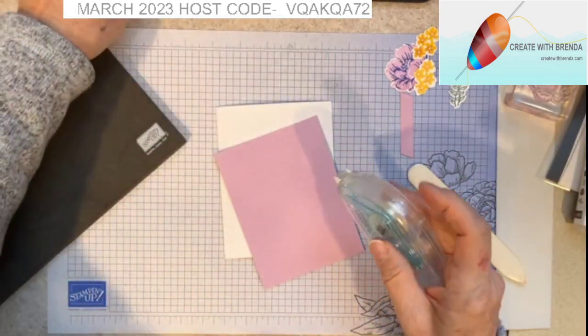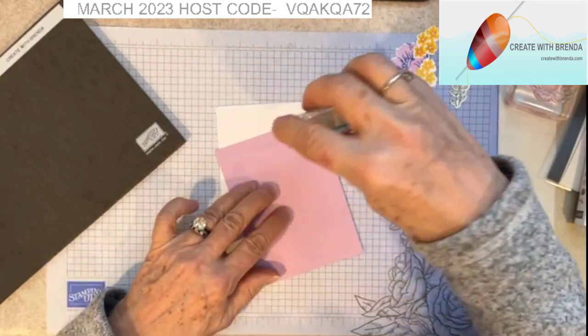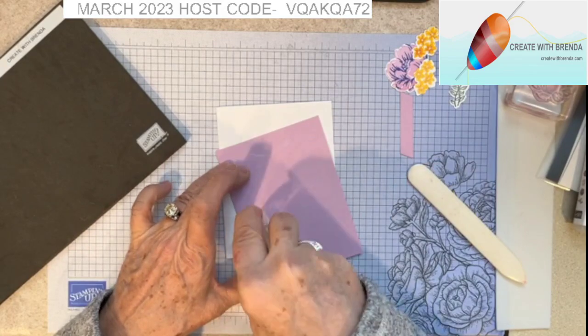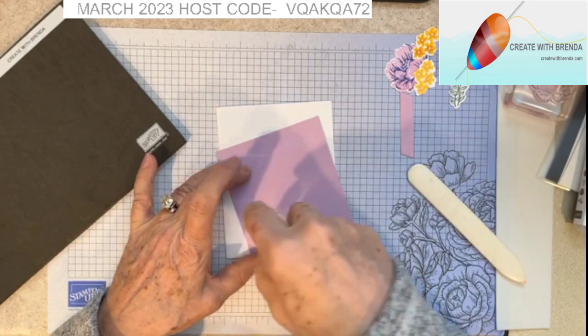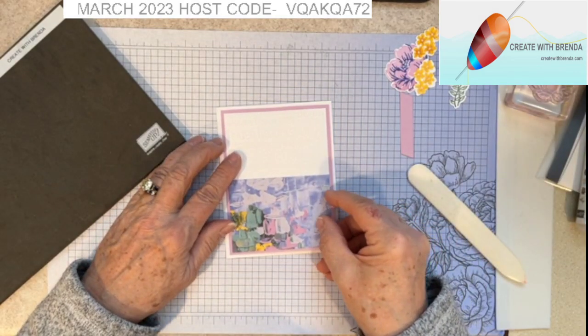I'm going to take my Stamp and Seal and just add adhesive to the back of my card and center that on the front.